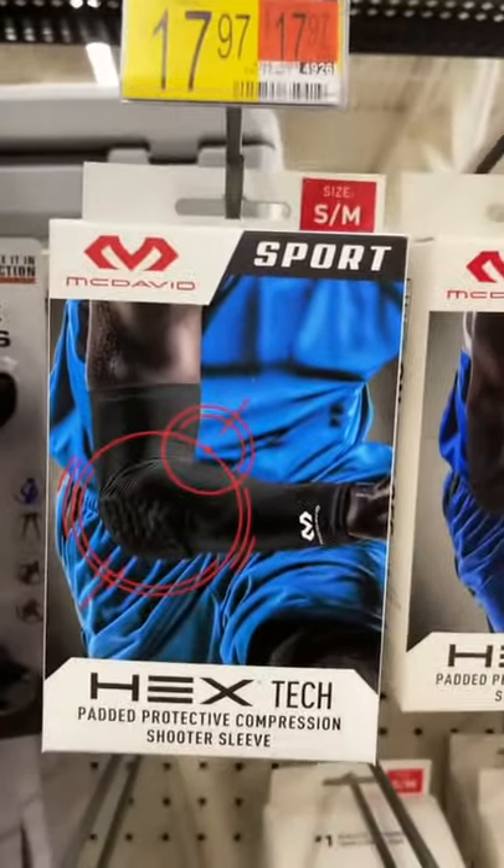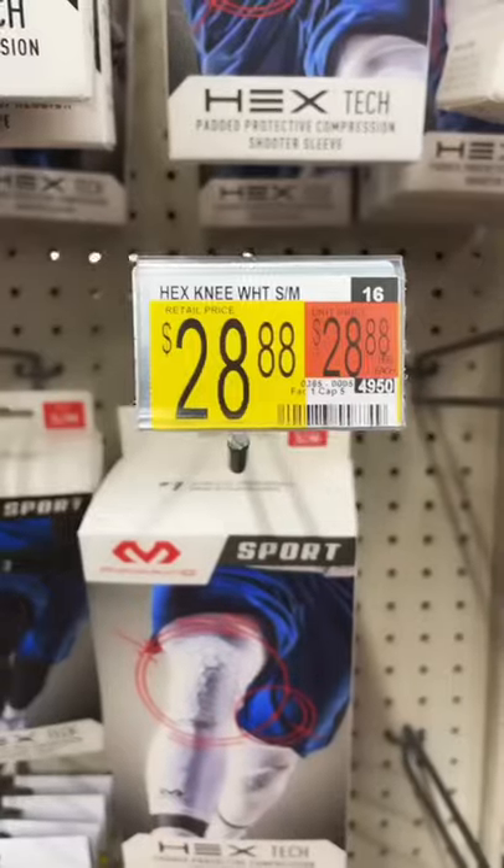Cheap basketball sensors you can find at Walmart. First off, we got the arm sleeve, which is $17. Calm, go grab that drone. Then we got the goggles, which gives you 10 plus on basketball skill.